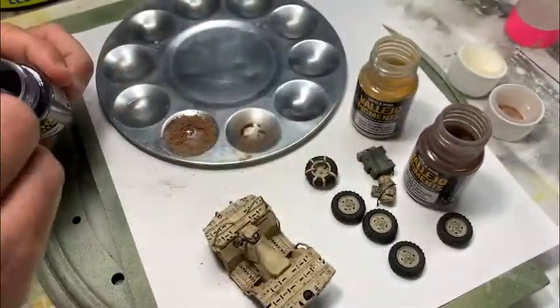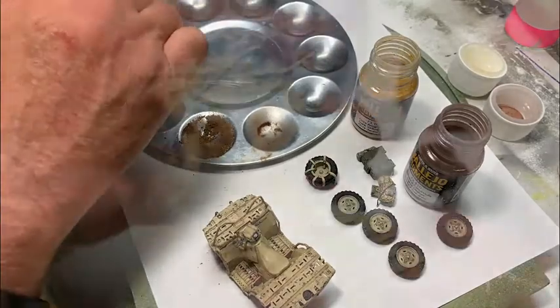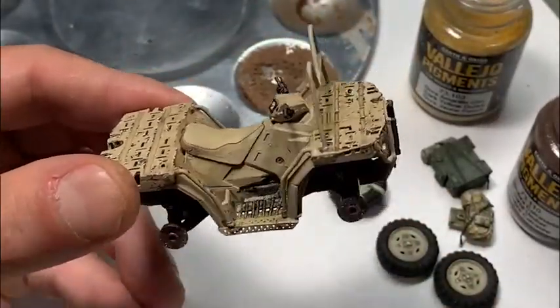I've done the same thing here with a darker color — mostly black with a little bit of brown — going over the engine areas and down where the feet are to make it a little bit darker and dirtier in the grimier areas of the bike.